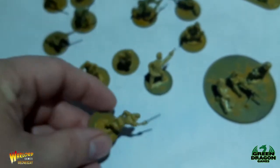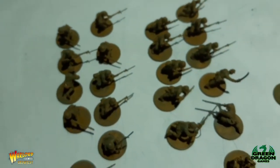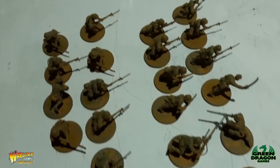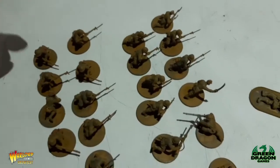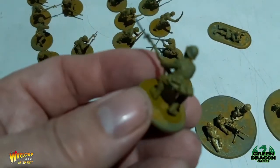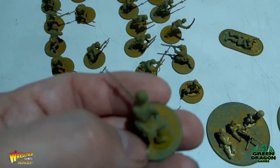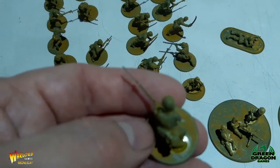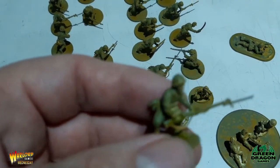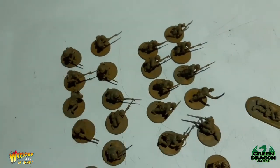So there you go — that's a big tip: if you use a paint gun, make sure you don't thin your paints too much, because what happens is it just runs off the miniatures. You can still see the gray from the plastic showing through on some of these. The paint just ran off and pooled on the base and didn't have time to dry. Live and learn — I won't make that mistake again. Thanks for watching guys, see you next time.